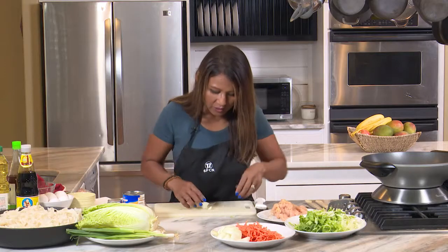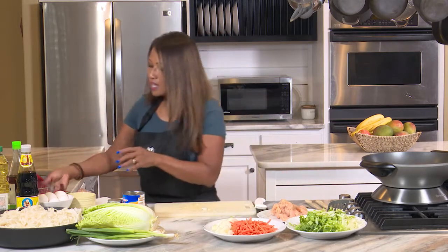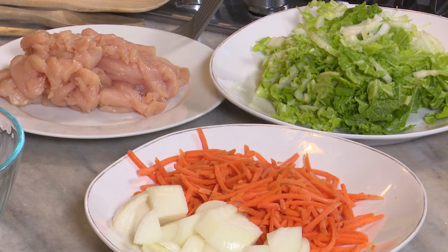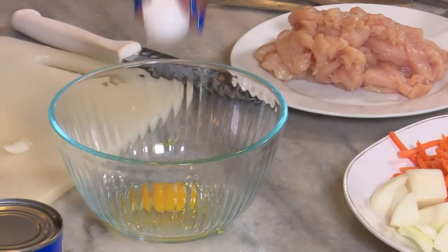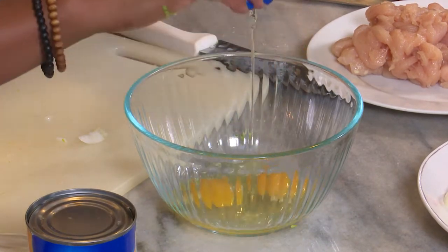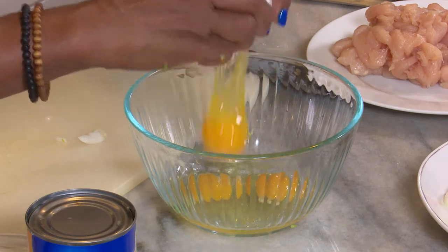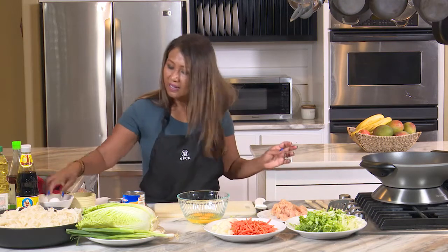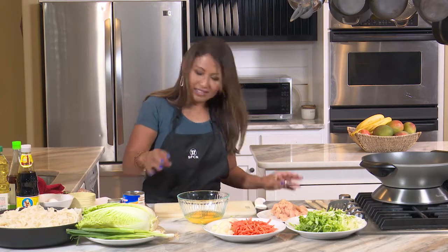We have our onions, and you can separate them as you put them into the stir fry. Now I'm going to crack my eggs — this helps with the protein. If you don't want eggs, you don't have to put them. But of course, it adds protein. If you don't have chicken, you can actually just go ahead and do it with eggs only — it would be delicious.